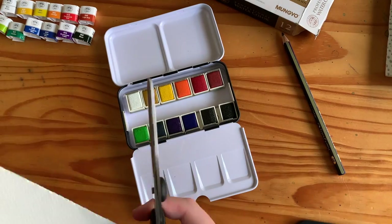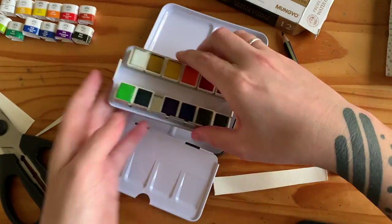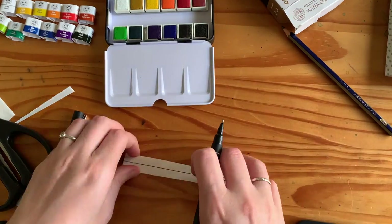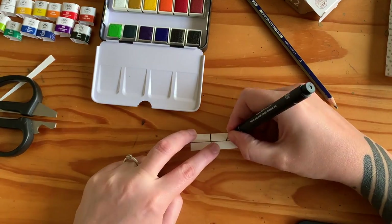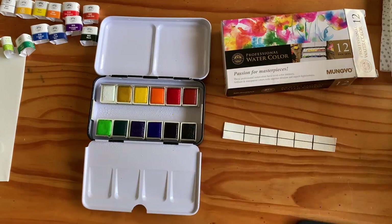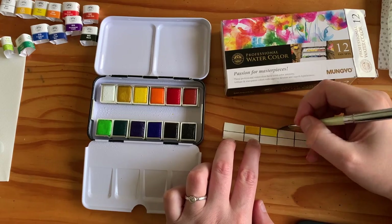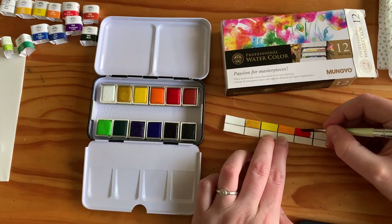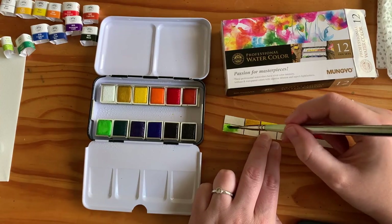I've never done this before with a watercolour set, but I've got this space in the middle and I've seen other artists do this — I think like James Gurney and various other people — where they just have a bit of a colour reference chart in the middle. So I thought I would make one. It's not very neat or precise because I just did it by eye, but as long as it fits in there okay without falling out too easily, that's fine by me. It's actually quite a nice touch just to have a little chart showing you what the colours are.